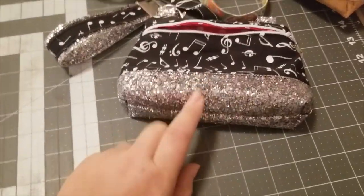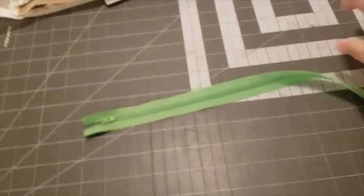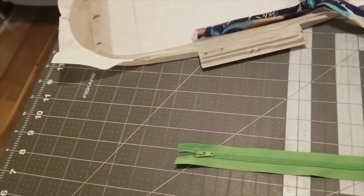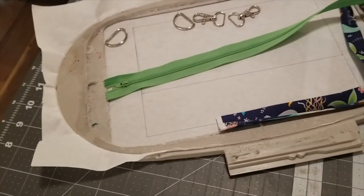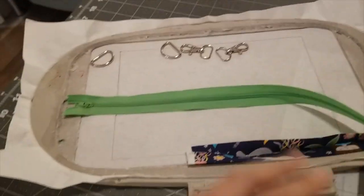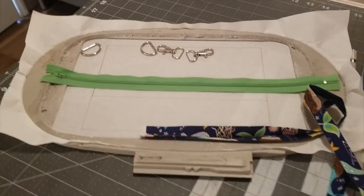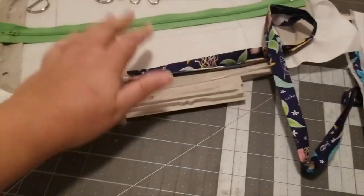Let me show you what we need to make this bag. You're going to need a zipper — I buy mine in bulk from Amazon. This zipper is 14 inches long, but you just need one long enough to go from placement line to placement line, making sure the zipper pull and the end are outside the placement lines. It doesn't matter if it's larger than you need because you can trim it off at the end.